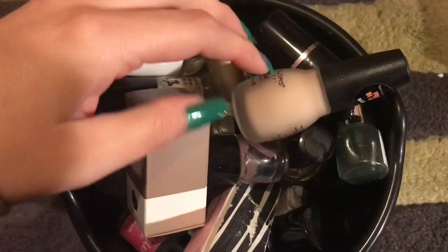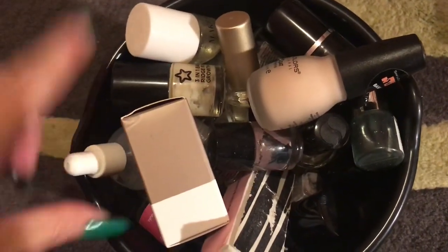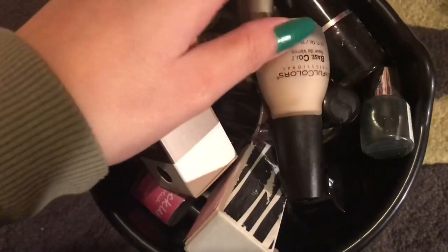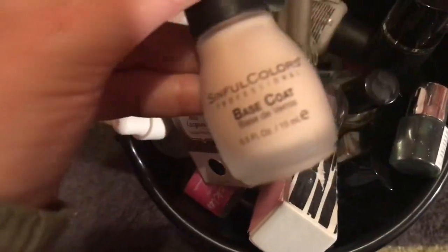I'm going to talk about this — this is my nail bucket. It's got a cute cat on it for Halloween, and it just has all of this stuff in it. I'm going to go through it and show you what bits I use and probably haven't used for a while.